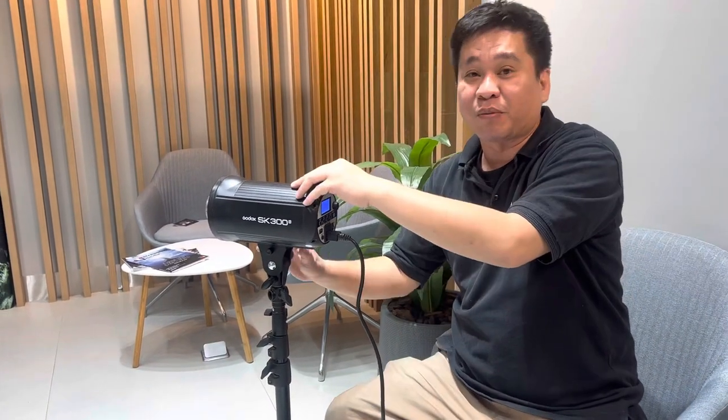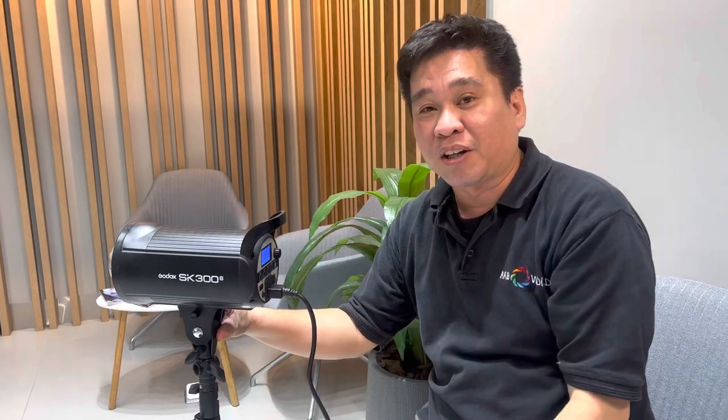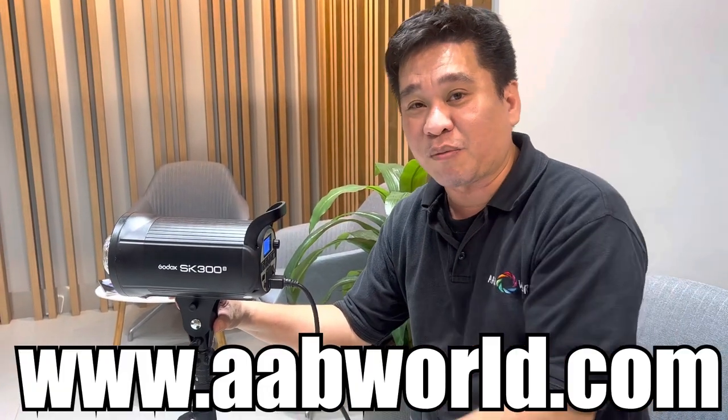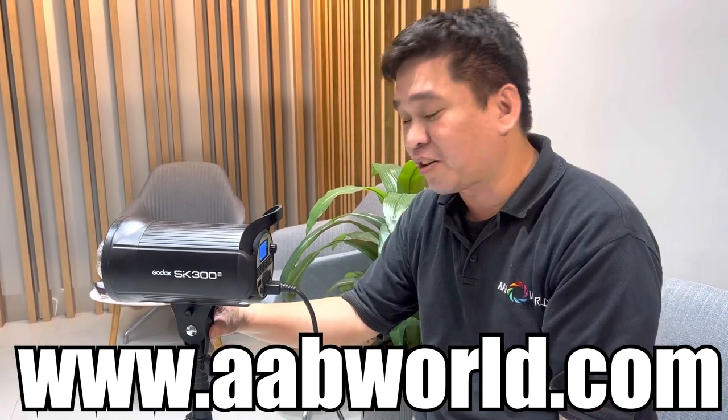If you have any questions regarding the SK300 and SK400, comment down below. If you want to check the Godox 900 available here at AV World, you can visit our website at www.avworld.com — all Godox products are already listed there. Thank you!